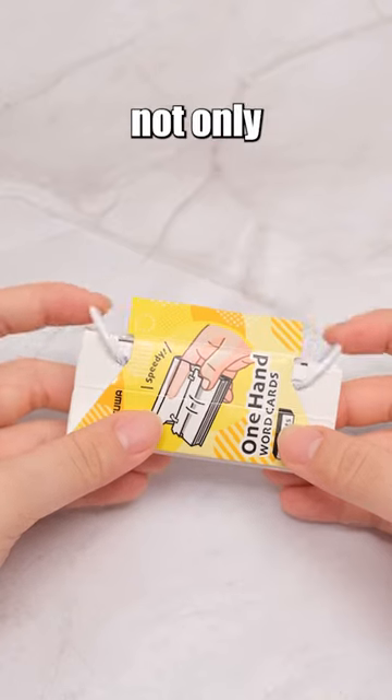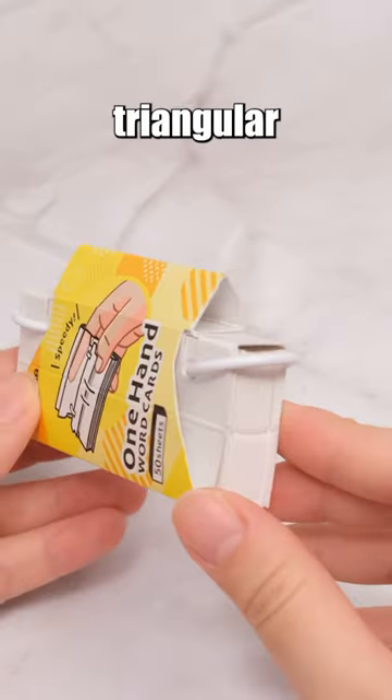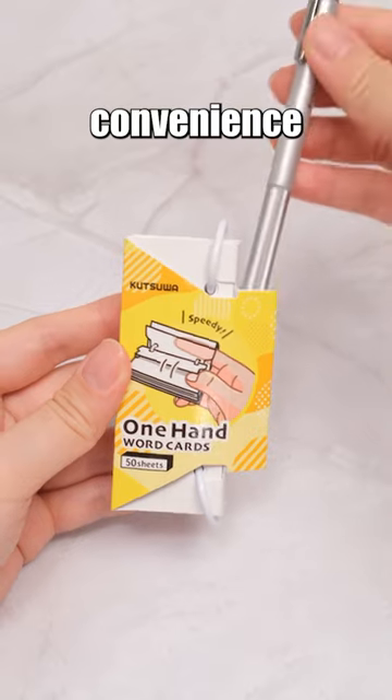The two circular rings not only securely hold all the cards, but also function as a locking mechanism. The top triangular paper sleeve offers the convenience of carrying a pen.